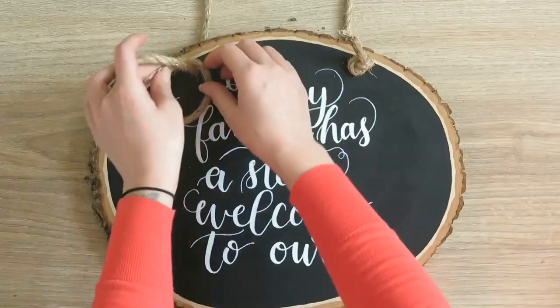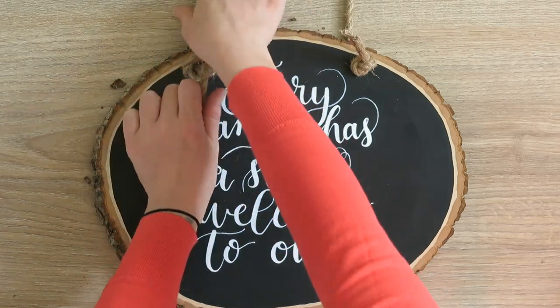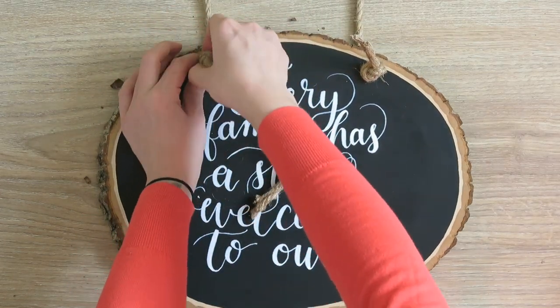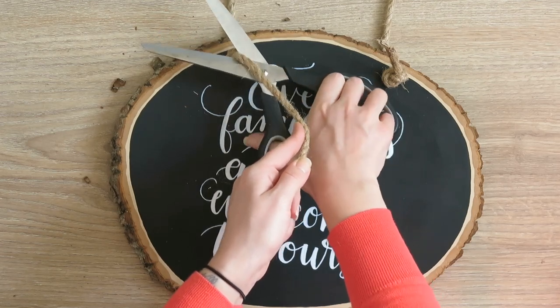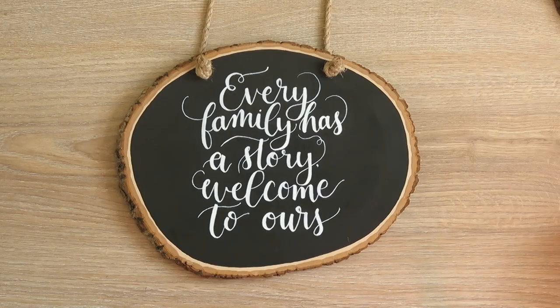That is the piece, guys. Once you trim off these little edges, you are good to go. I think it's an awesome gift and I totally love this, so I hope you guys do as well. Make sure you subscribe to my channel if you enjoy my content, give this video a thumbs up, and share it with your calligraphy friends. Thank you so much for watching — I'll talk to you guys next time, and have a good one. Bye.